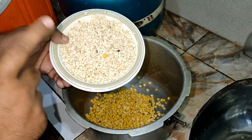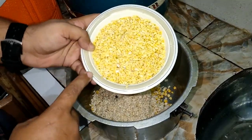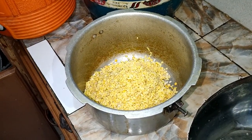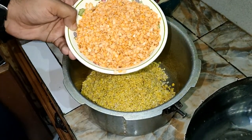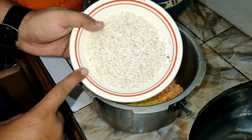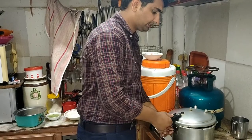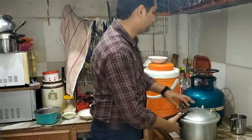Now we have removed and drained off the water. We have a pot to which we will add 5 cups of water. We will also add 1 cup of cowl. We will add water and then put it on pressure.